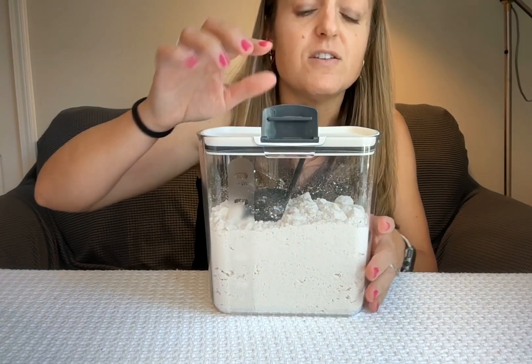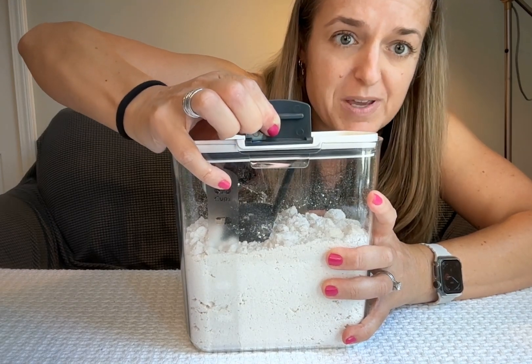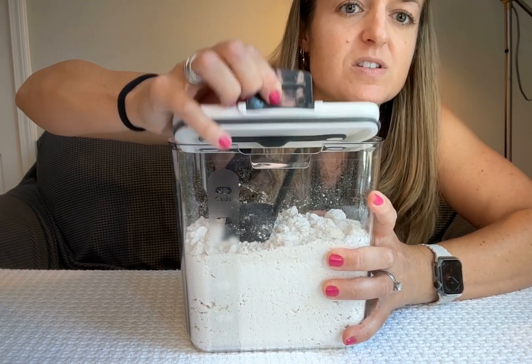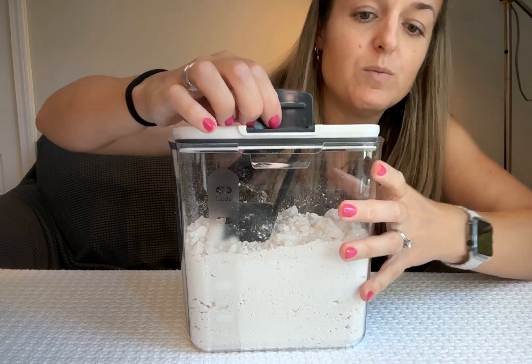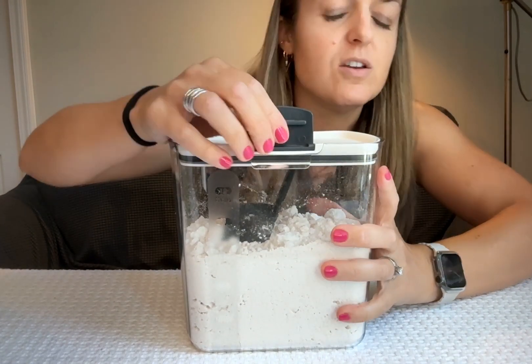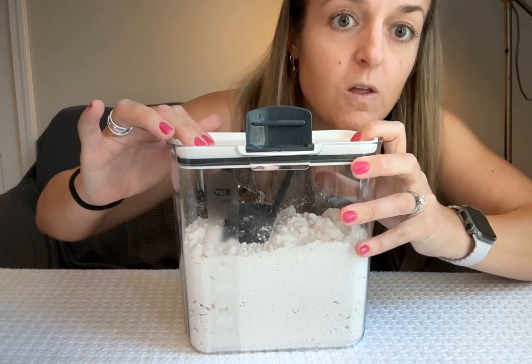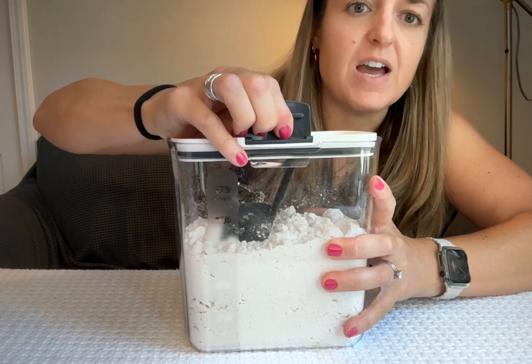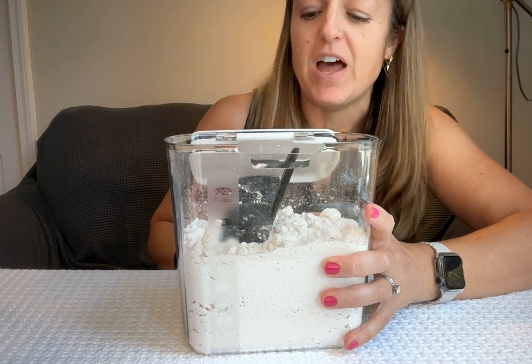This is super airtight, so opening it is not ultra easy because that seal is so snug. It's got this rubber gasket around the side — you can hear the air go out. It's really airtight, which means you need to open it carefully so you don't send it flying.